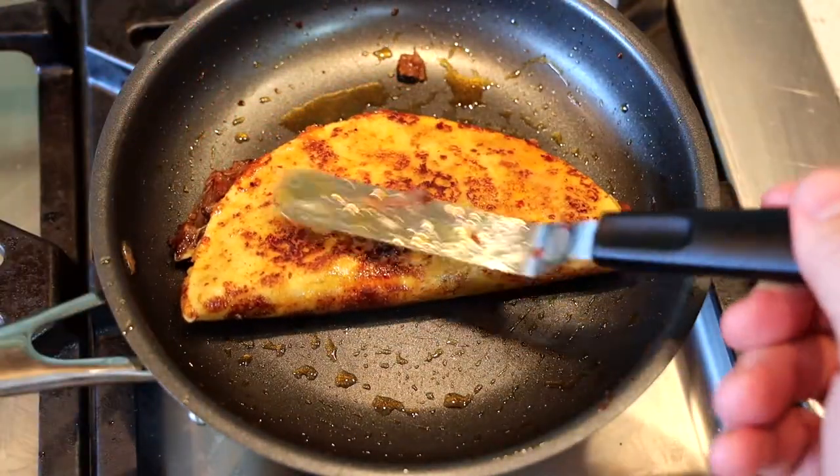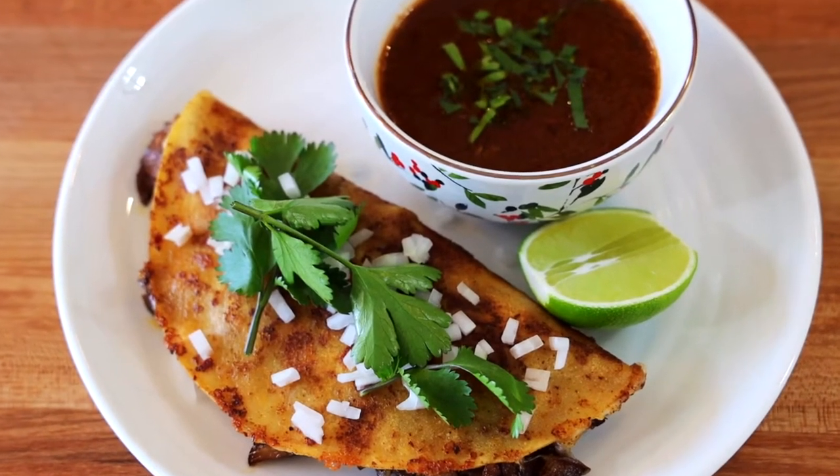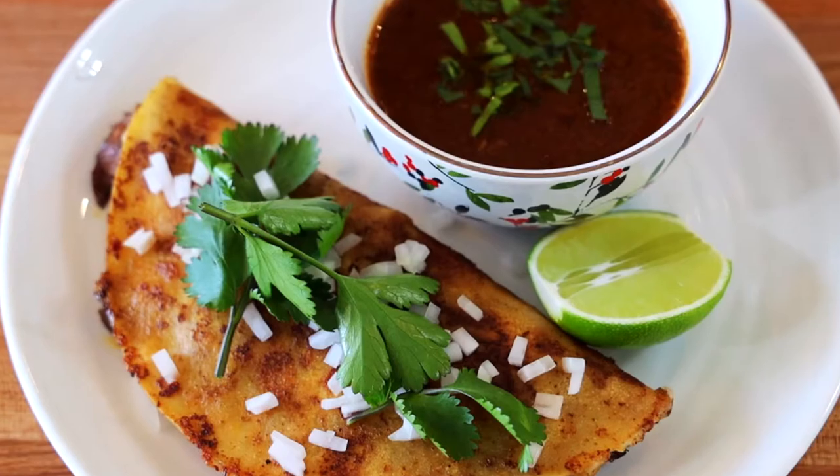Once your taco is fried up, top it with a little bit of freshly chopped onion and a little bit of cilantro, and serve some of that dipping sauce on the side. Thank you guys for watching — make sure you hit that like and subscribe, and we'll see you soon.